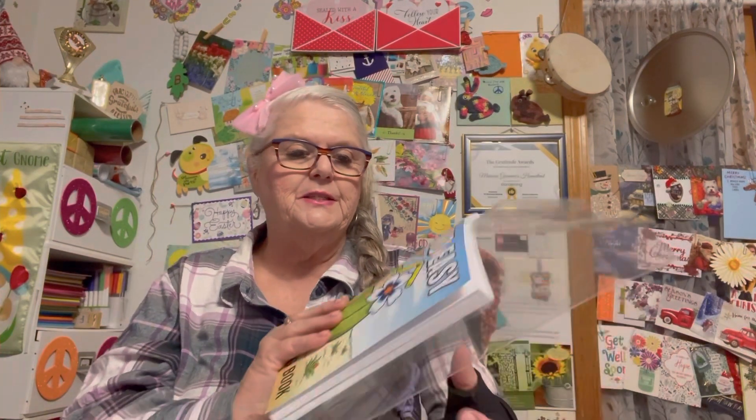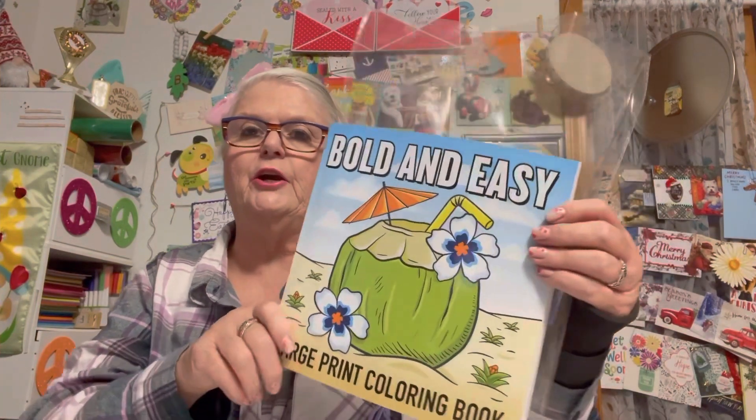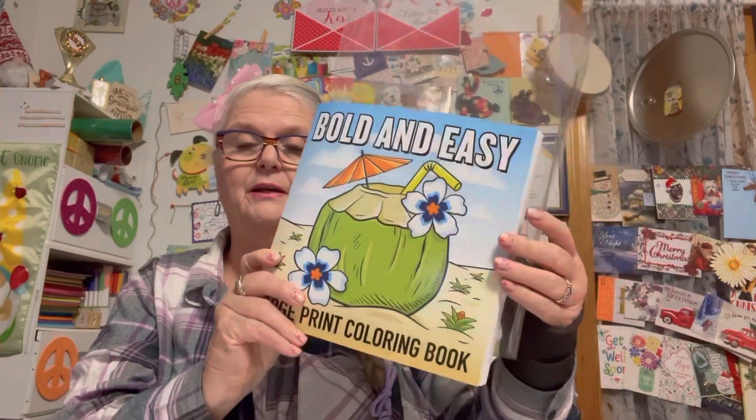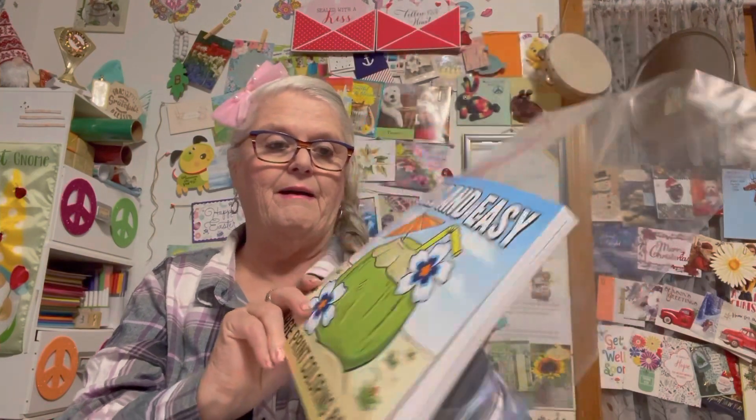Rosemary picks out a coloring book and gives us a prompt every week on what page to color. This is the coloring book right here, and I love it - it's so easy on my eyes.